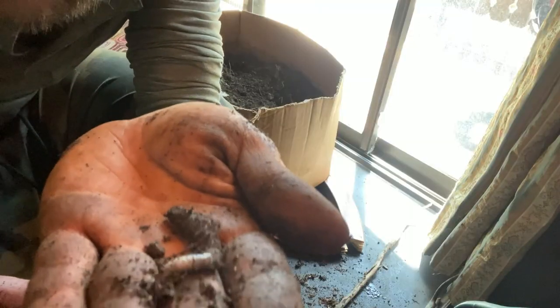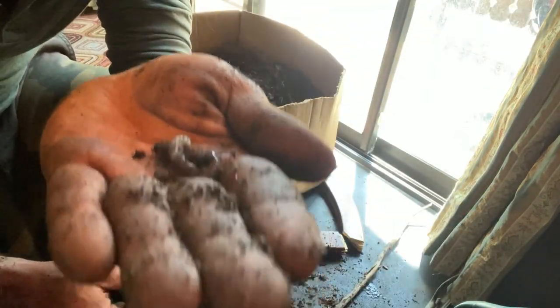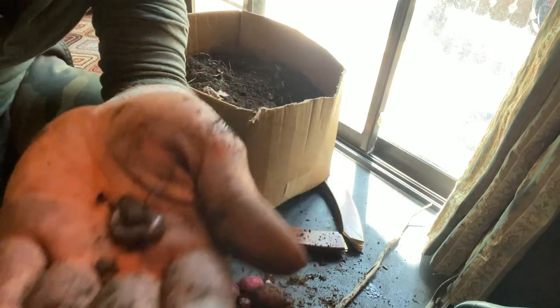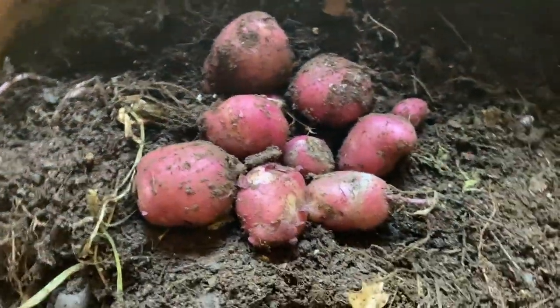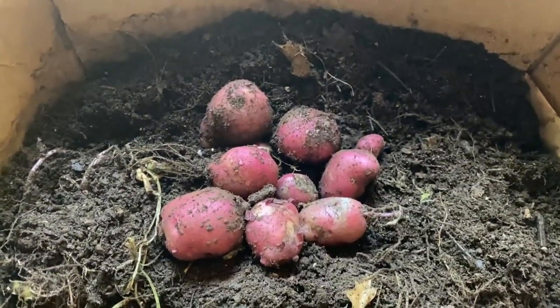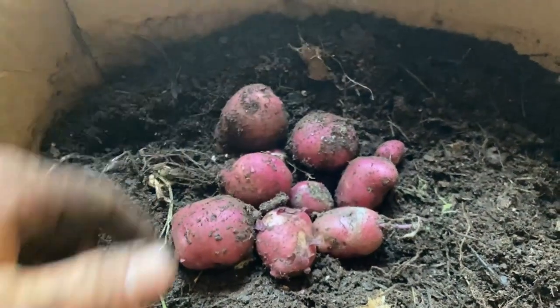Check out this guy squirming around and whatnot. This has basically been my roommate for the past three and a half months. Boom, there you have it, that is our haul — that's what we got. We got a roomworm, potatoes, we got like nine of them.